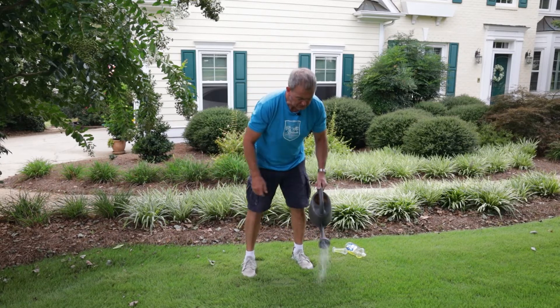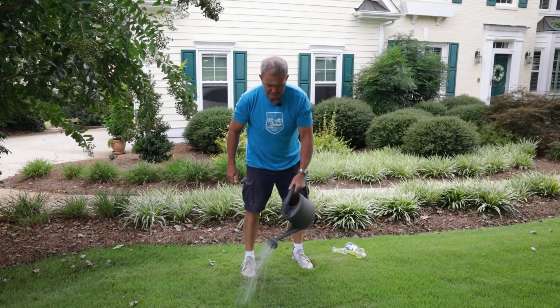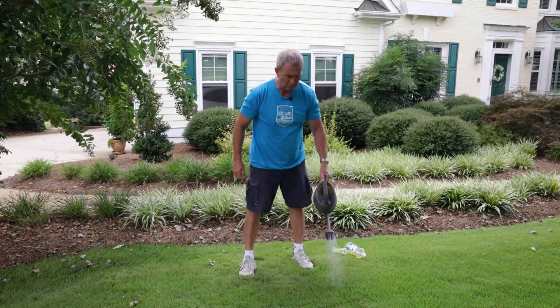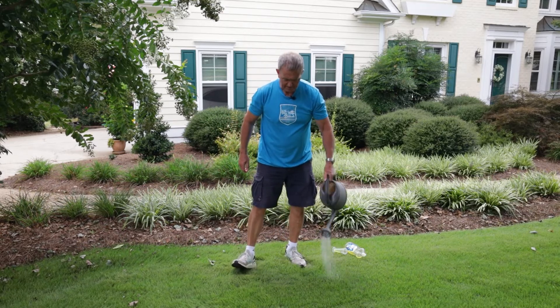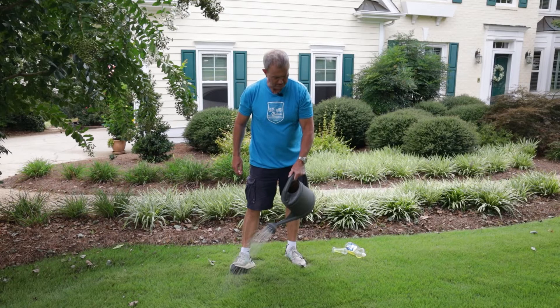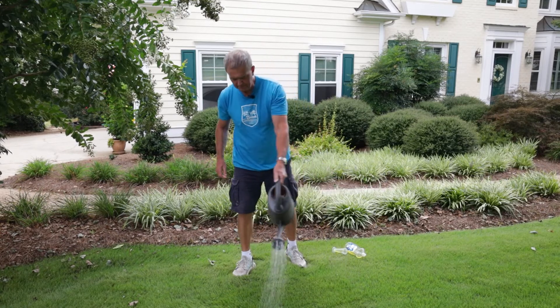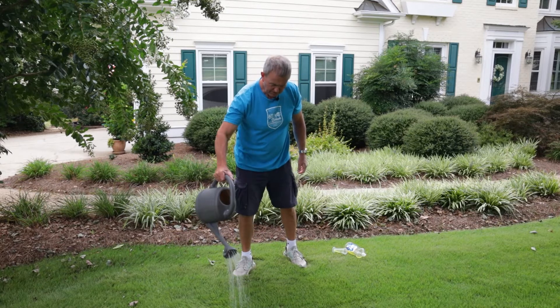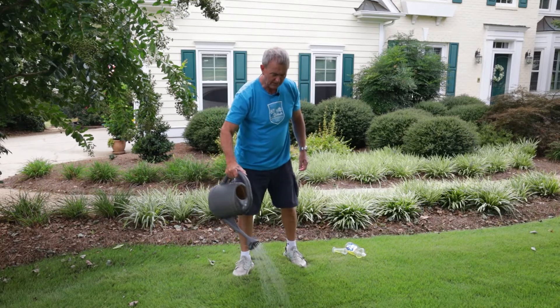Then simply take it and pour it out over maybe a three-foot by three-foot area, nice and slowly. It doesn't matter what kind of sprinkling can or watering can you have — it just needs to hold a couple gallons of water and allow you to evenly distribute it. It can have flowers on it, it can be yellow, it can be pink — you pick whatever you find best.